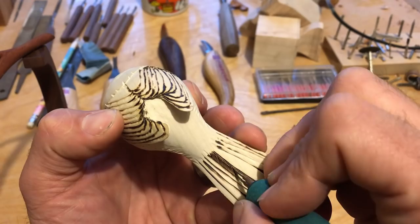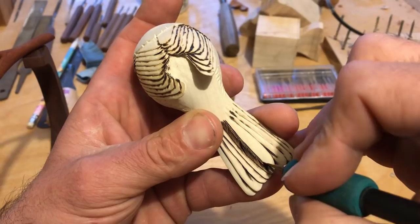I like to roughly lay out the front lines and cut the feathers before starting the texturing process with a cylinder stone bit.